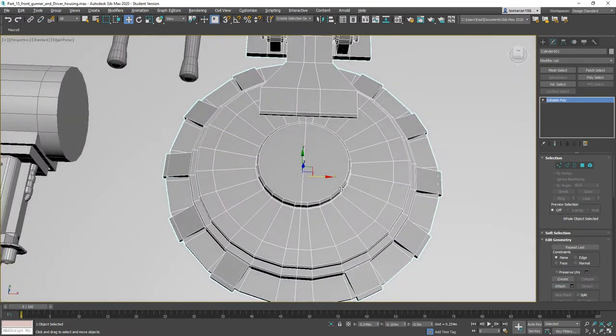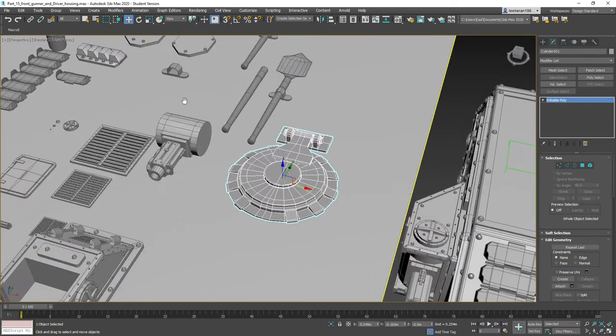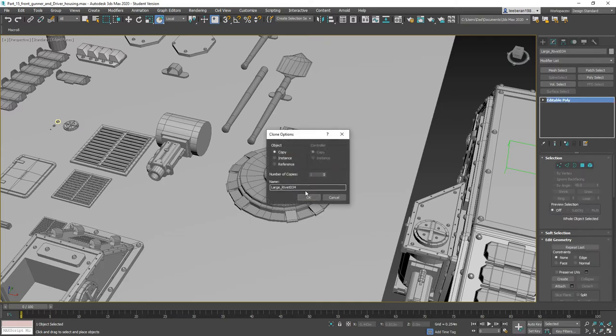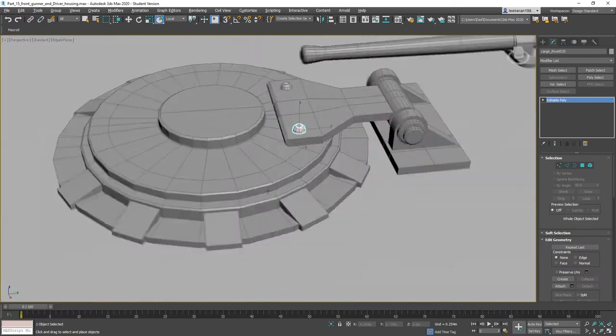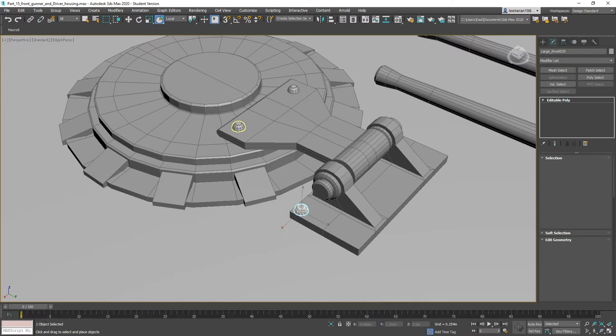We need to add in our rivets. Let's grab the rivets and some other small details and start placing things in. Shift and drag — first rivet can go here, shift and drag the next rivet over to here. Shift and drag some rivets onto here.